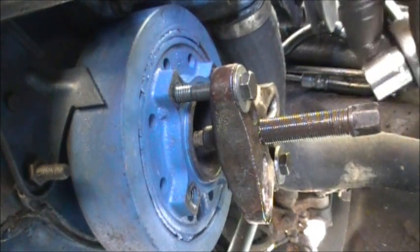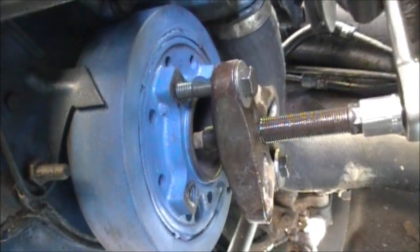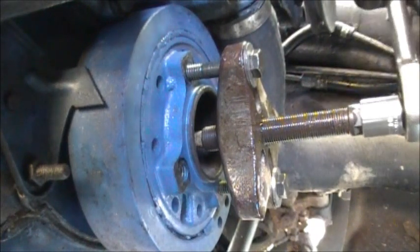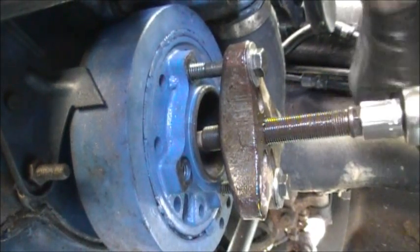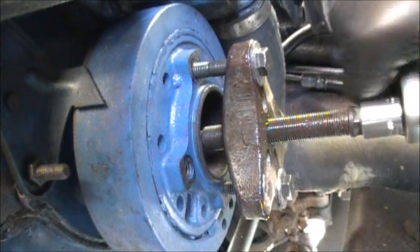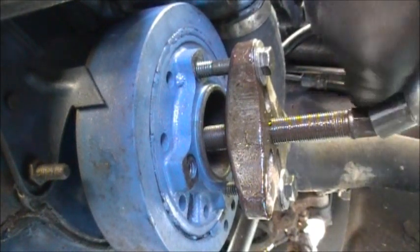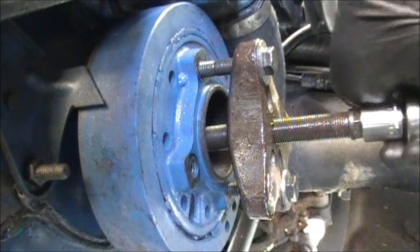And in the removal process, the bolt that holds it in broke in the crank. So I don't know what kind of luck I'm gonna have getting that out. I've got one in the junk pile — I cleaned it up and I'm gonna try it, see how it works, after I get the remnants of a broken bolt out of the crank.